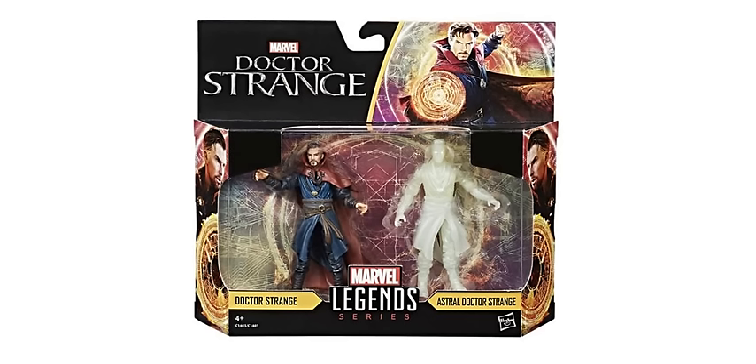So here we have the Doctor Strange set — it's going to be a two-pack. These are all going to be two packs if I'm not mistaken, but as you can see we have this one in package. First of all, the packaging design I love. I think it looks fantastic — the artwork at the top right, the background is amazing, very cool. The artwork on the sides of the packaging is great and fits in line with the Marvel Legends series as well. Just in package, this thing looks perfect. I'd almost be tempted to keep it in package if I got it.